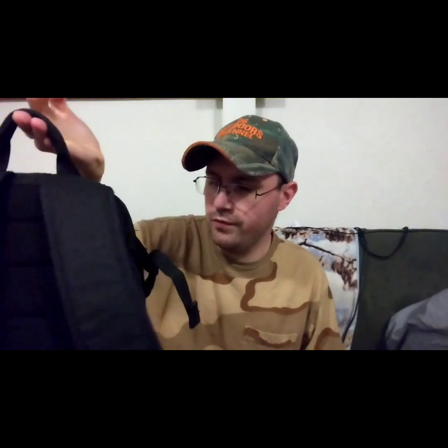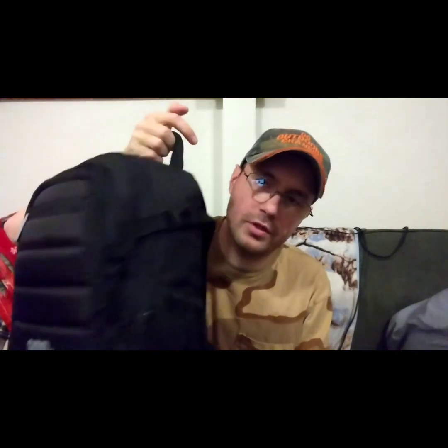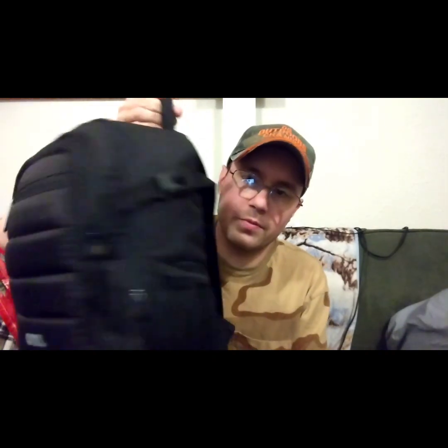I hope you guys enjoyed this short review here on DG's Tech Corner. Go get yourself one if you need something to hold your camera equipment — it's pretty nice. Remember guys: like, comment, subscribe. Jesus loves you and I will see you guys on the next one. Thanks for watching.